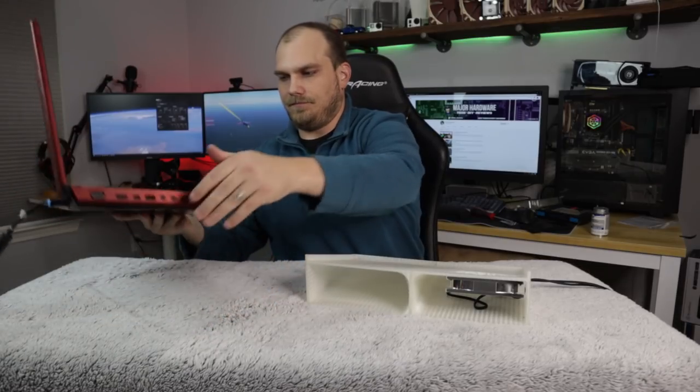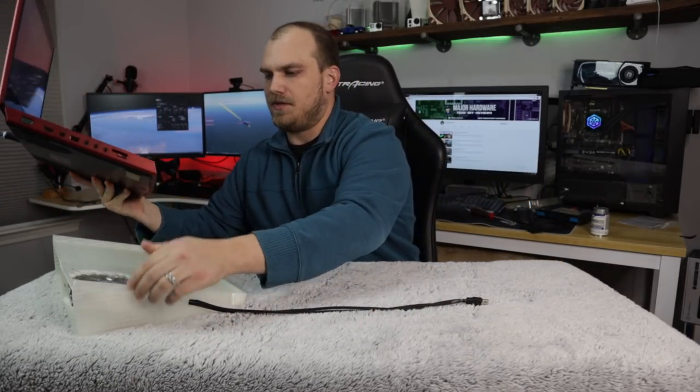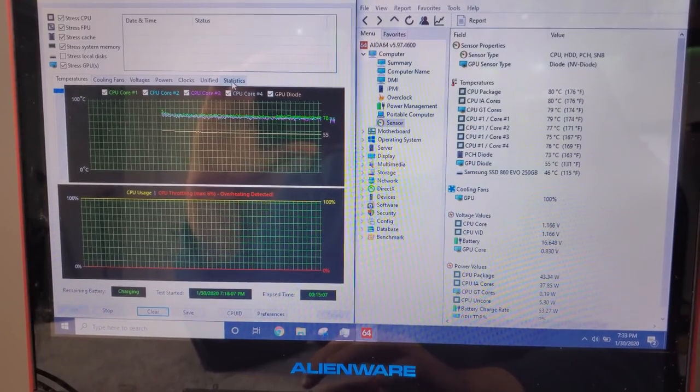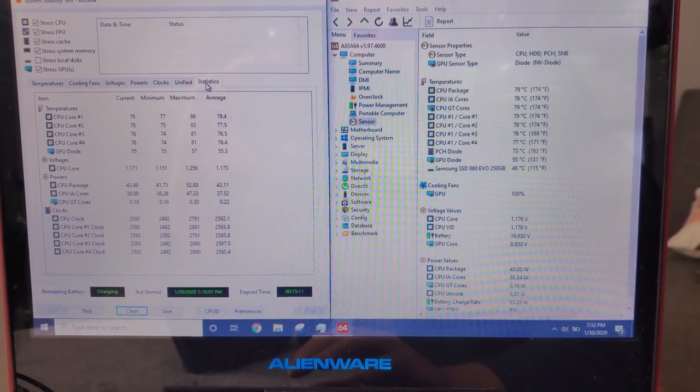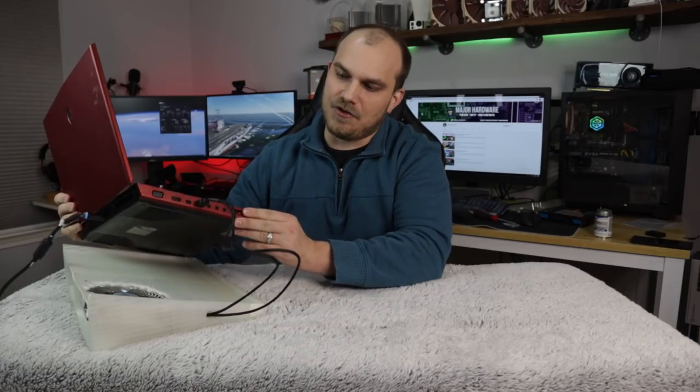So now we try this laptop pad, in hopes that it gets us at least as good as on a hard table — but we're hoping for better than 85. And it's even got a nice little red LED to match the laptop itself. This is actually working better than I thought. We're sitting around 79-80 degrees, which considering we were 85 on a hard table, five degrees is a lot more than I thought we were going to get out of it. It just goes to show how much a little Silverstone 120mm fan can really help out the little blower fan inside this laptop.